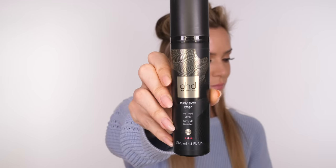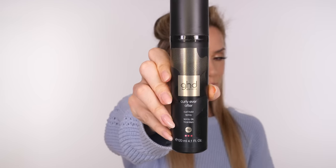To start this tutorial I always part my hair ear to ear and then work with that bottom section, so give it a brush through. My favourite brush is still the Denman Tangle Teezer brush — I've used one of these for 17 years. Now I want to go in with some of the GHD Curly Ever After Curl Hold Spray.